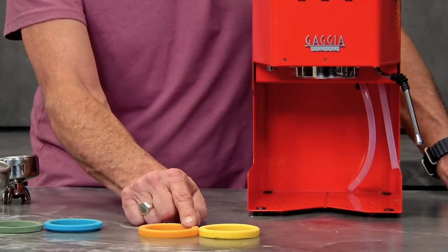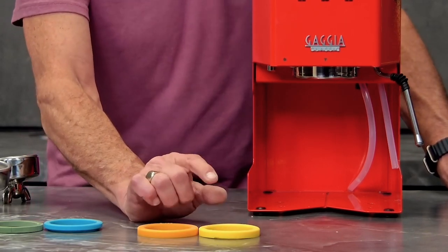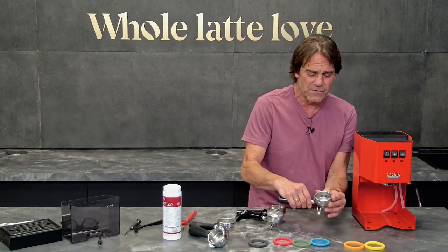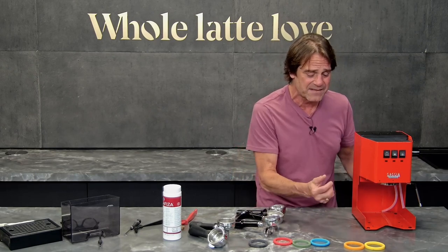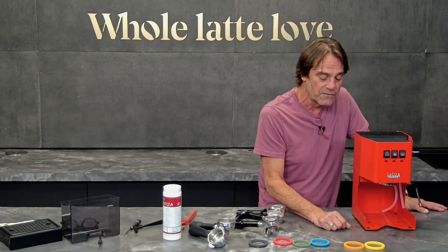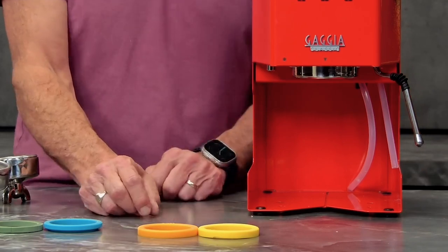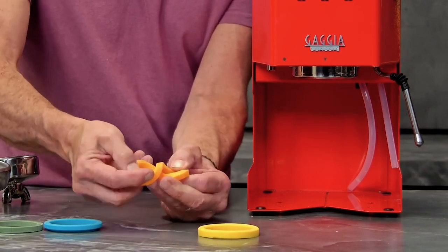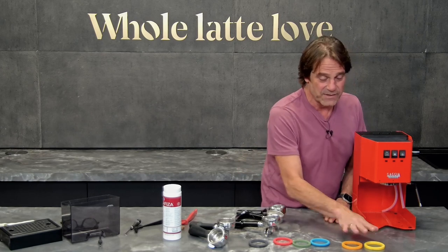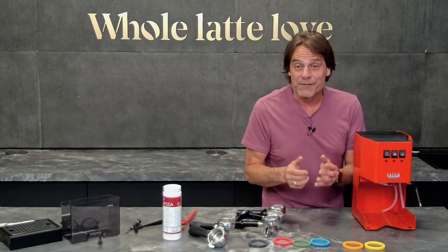The only difference between these two gaskets is a little bit of height. This one is 8 millimeters tall; this one is 8.5 millimeters. So if you're overclocking all the time — this especially happens on older machines where the metal components have worn down over years of use, or if coffee has been acting like sandpaper against the metal — you're going to need something a little taller to keep you from clocking in so far. If you're going too far with the orange, you might want to try the yellow. The silicone gaskets are much more supple than the rubber, so you don't have to crank them in super hard — they make contact and form a really good seal, saving your arms and elbows from some repetitive use injuries.